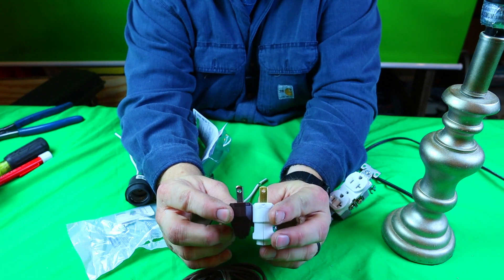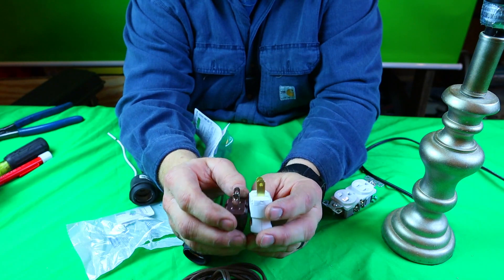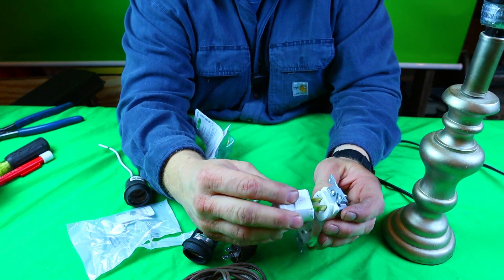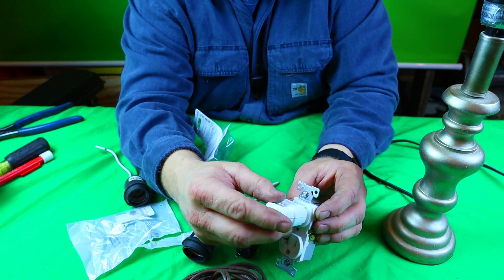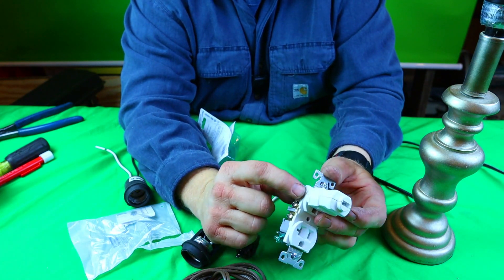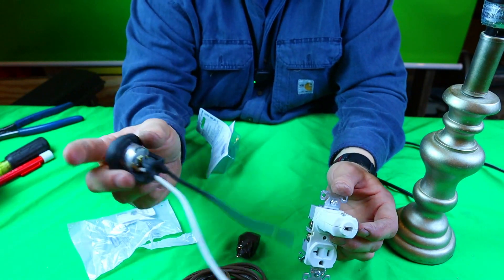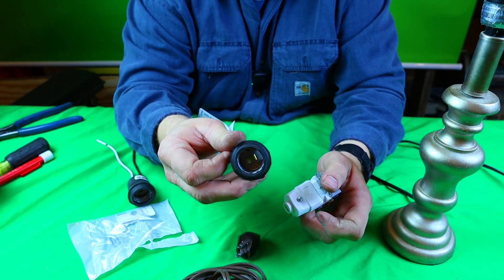Now you probably won't be able to see super well in this video how different they are, but I'm going to show you on this plug right here. So polarized — it will not fit. There's the neutral. It will not fit in this plug. You have to flip it over and put it in the right way. Your neutral will be flowing out into your lamp, which will be on this shell right here, not in the middle, because you don't want that to happen.